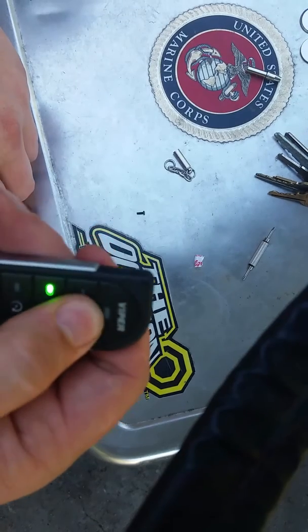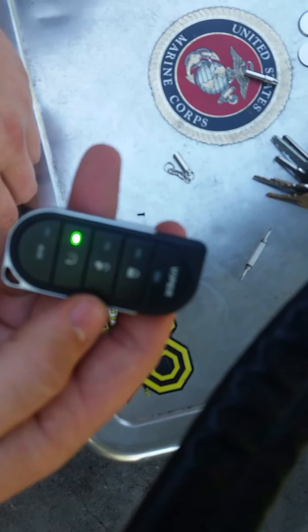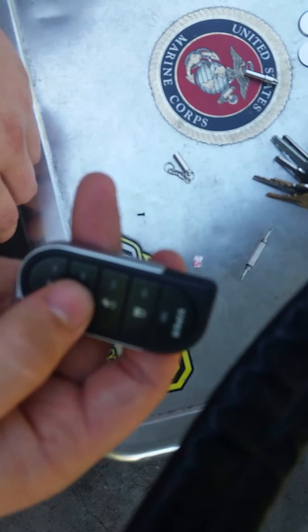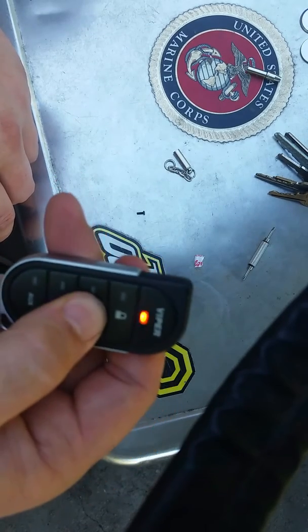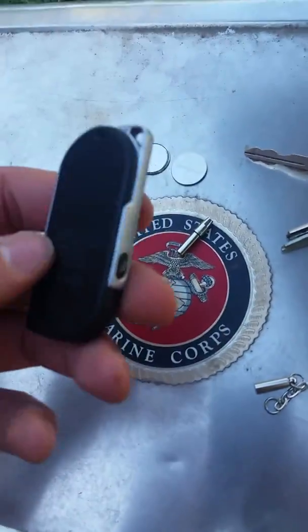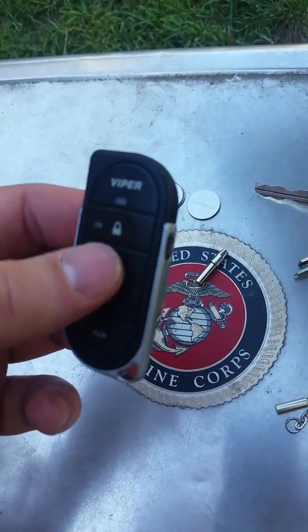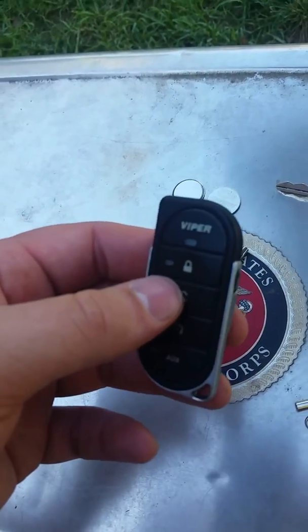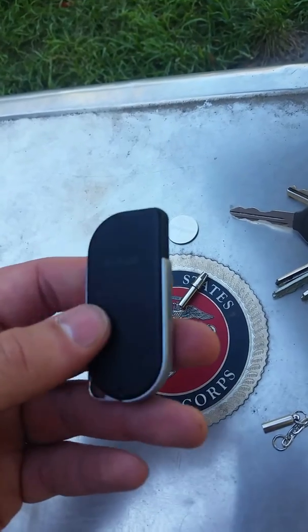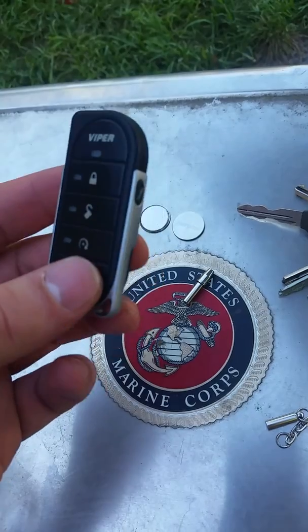Now it works flawlessly — got my beep function back, everything's perfect. That's basically an okay fix if you're having the same problem with this remote. I tried to look up anything about it and couldn't find anything, so I figured I might as well make a YouTube video out of it to make people's lives a little easier. I'm sure I'll have more videos to come — check them out.